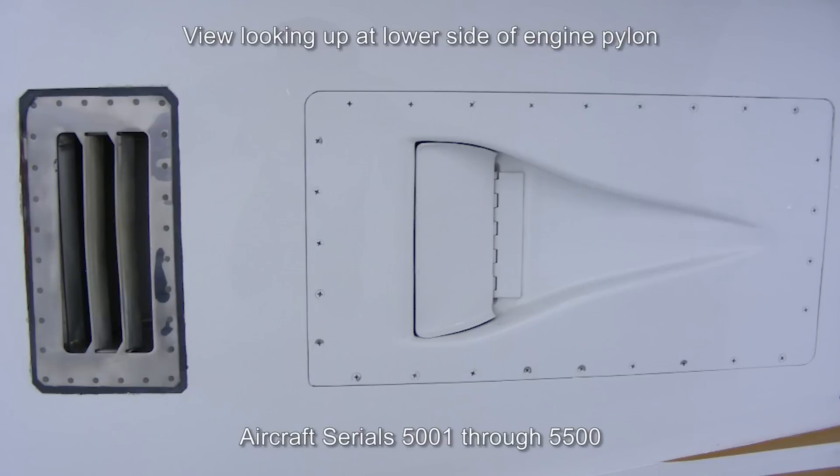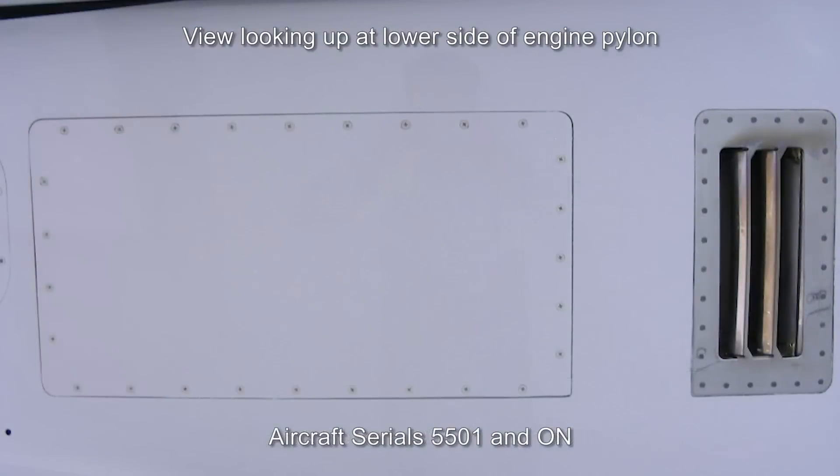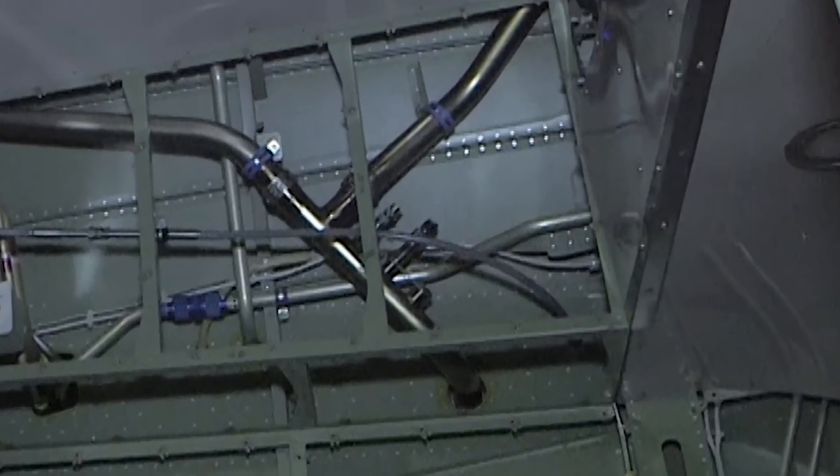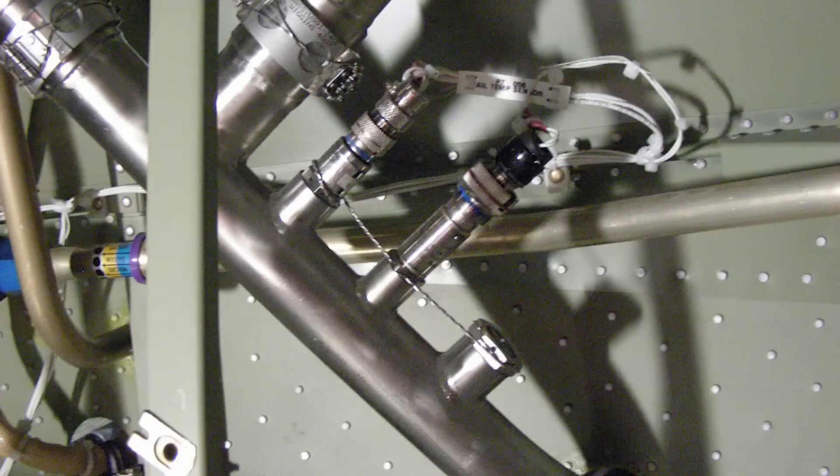The pre-cooler system on units 5001 through 5500 utilizes a RAM air system to force air across the pre-cooler when the aircraft is in flight, and engine bypass air for ground operations. Units 5501 and on deleted the RAM air portion of the pre-cooler and rely entirely on engine bypass air for bleed air cooling. In both systems, temperature control sensors located inside the tail cone directly downstream of the pre-coolers control the amount of cooling air allowed across the pre-cooler to control the bleed air temperatures.